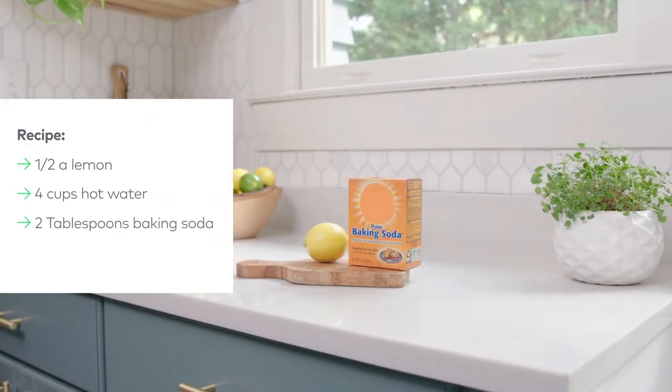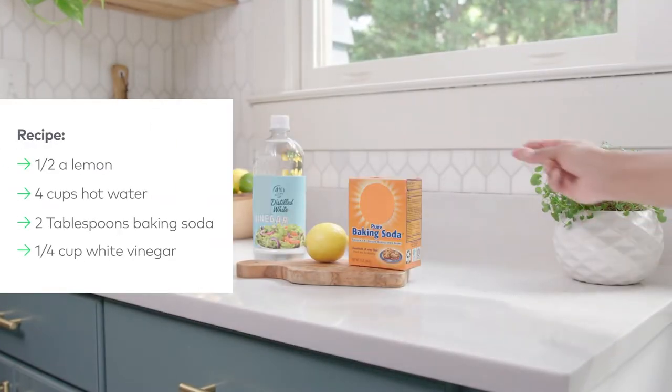Lemon juice, baking soda, vinegar — mix it all together in a spray bottle and go to town, in the metaphorical sense of course.